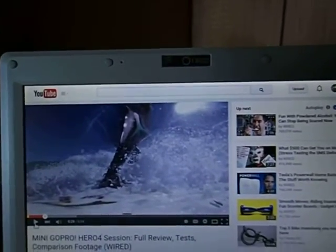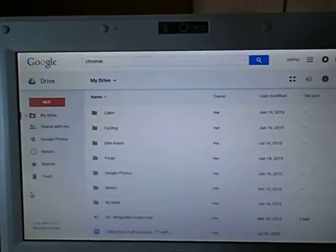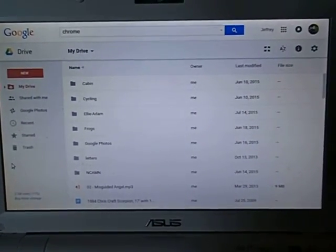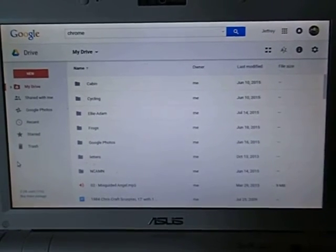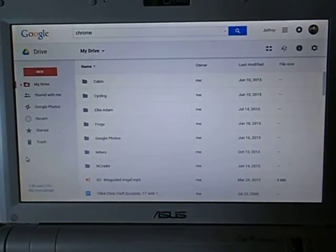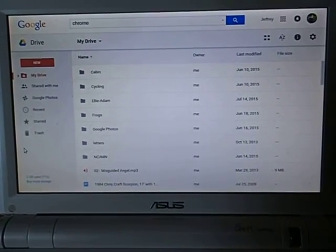So there we go — a demonstration that the EEE PC works well as a Chromebook. Most other netbooks or old laptops are going to work even better. So keep that in mind when you're thinking about recycling your old laptop. That's it for now.